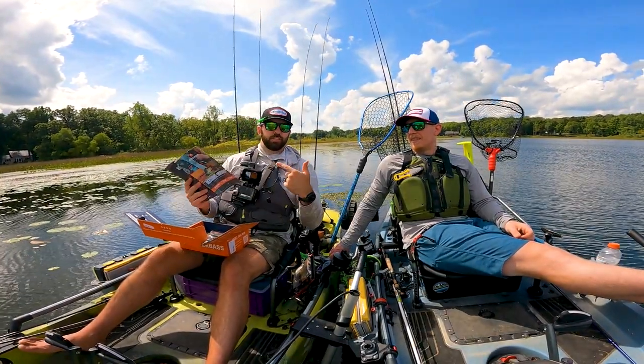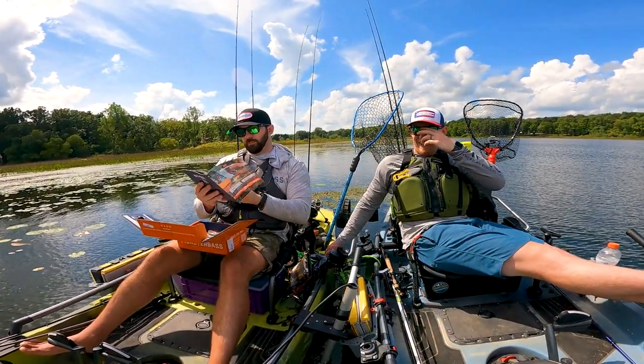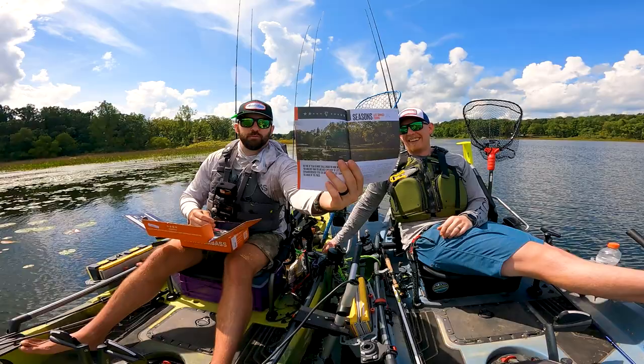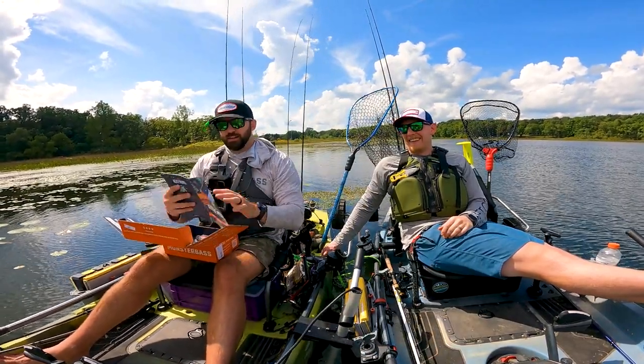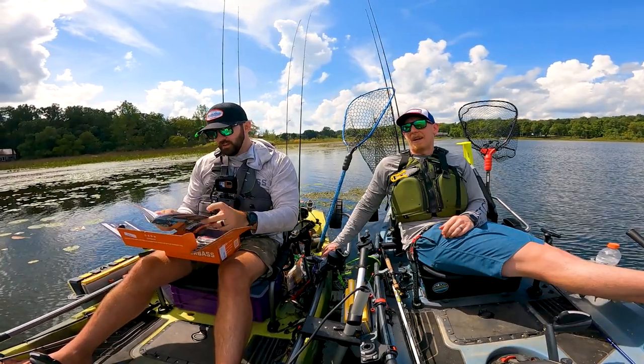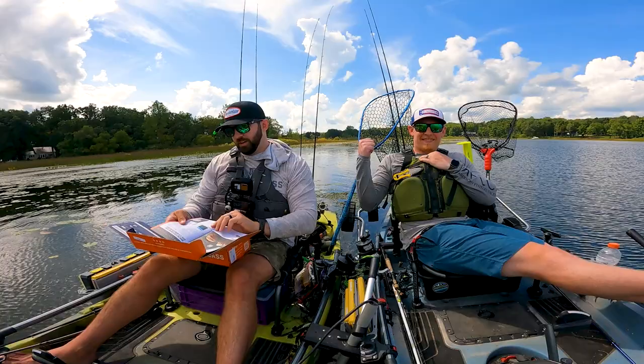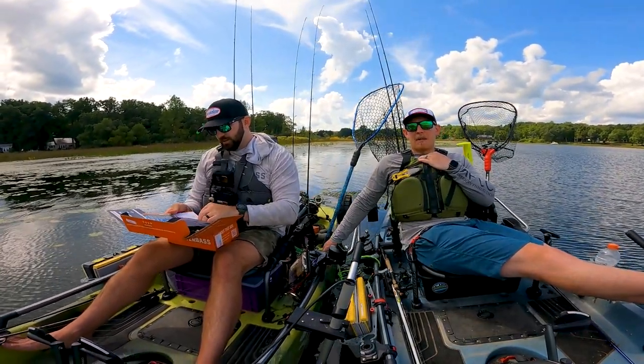The only bad part about this particular month's guidebook is that it's full of some dummy named Paul — he's on like every page, he's right there on the cover. That frogfish was sick though. These are his pale hands — very ghostly white — but it makes for a great backdrop.